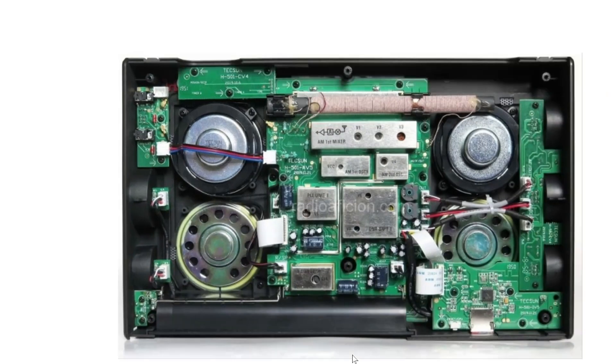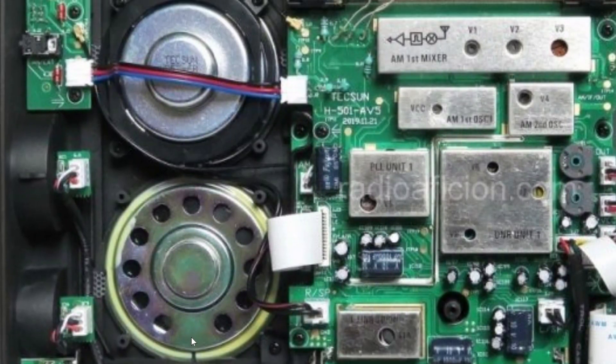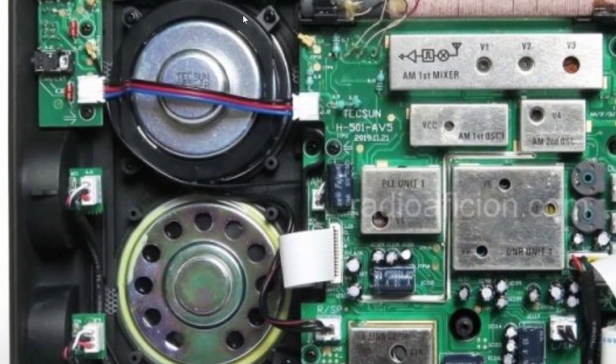Looking a little closer, you can see the speakers — two speakers, one on each side, as expected. The top one has a kind of membrane or plastic surround around it. That's probably how they're achieving their resonance, because honestly the audio is so amazing that it's not just two speakers thrown together — they've clearly designed a way to make the audio a lot richer.